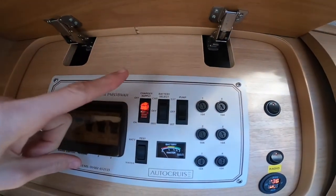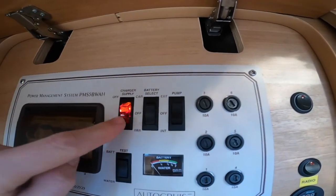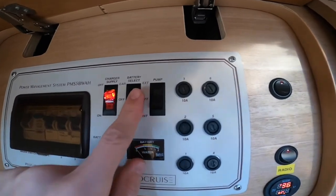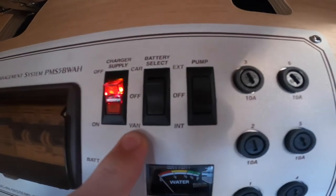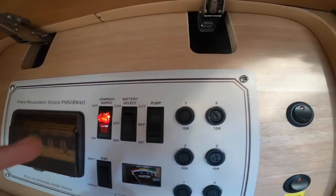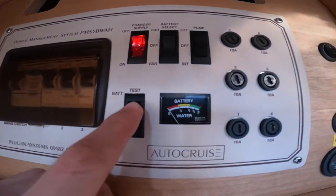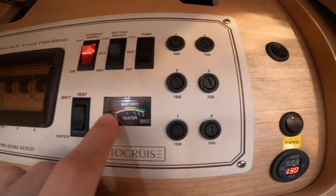This is your control panel. You've got your charger which charges the leisure battery and vehicle battery when hooked up — just leave it on when you connect to mains 240-volt hookup. Your battery select: off, or van for the leisure battery, car for the car battery. You've got your pump switch for when you want to use water, and an external pump option. The test button lets you view your leisure battery level and your fresh water tank level along the bottom.